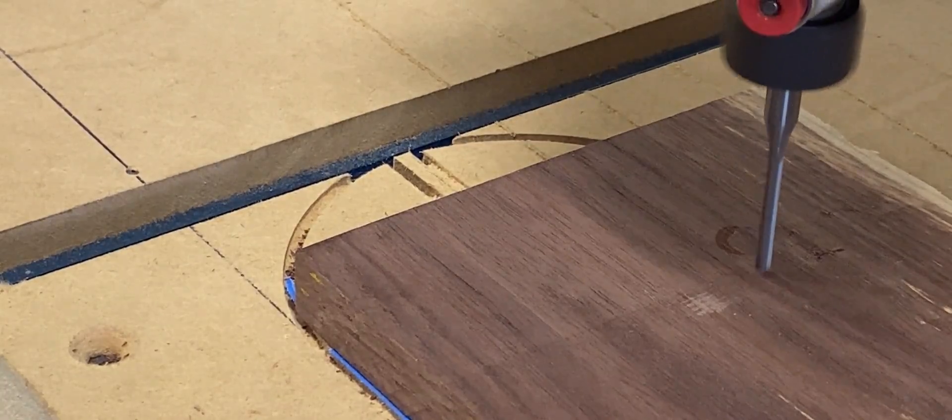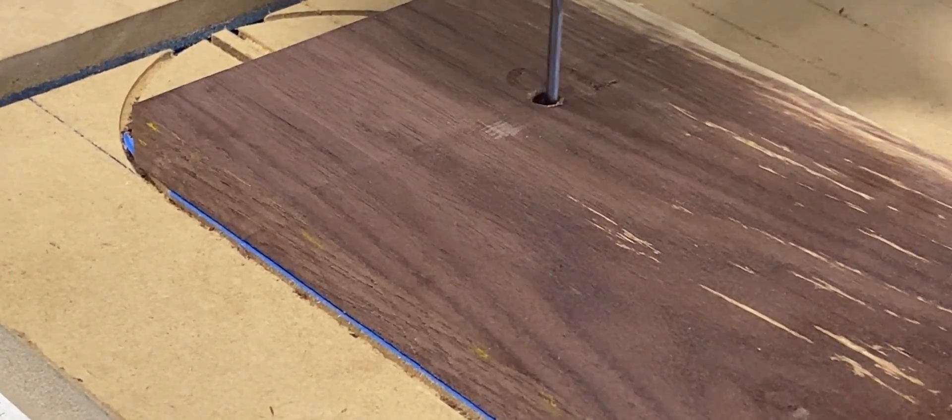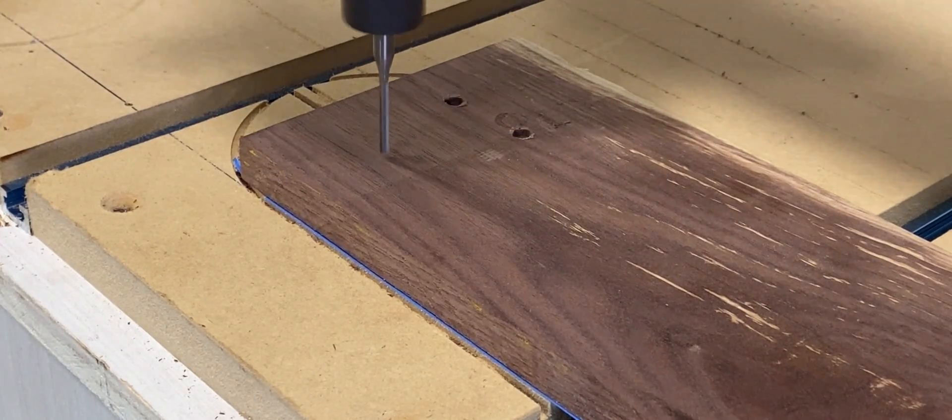Next, we load our first file. Remember, this is a two-step process. This one is going to be the pocket, so it's going to do the majority of the work right here. Make sure that you turn your router on before you actually hit go — I've made that mistake a couple of times and broke a couple of bits.